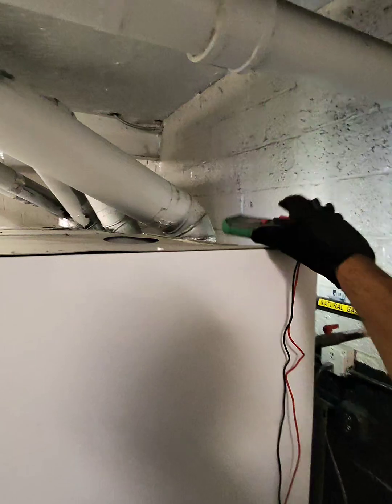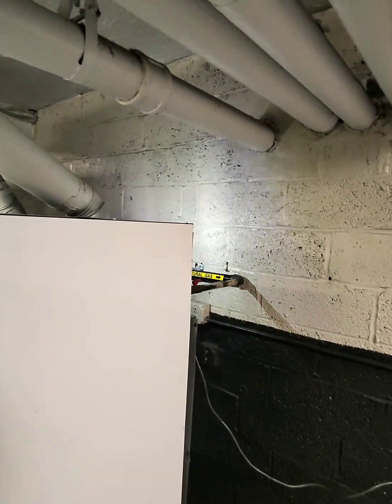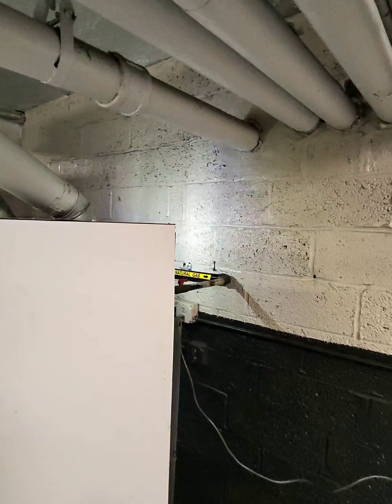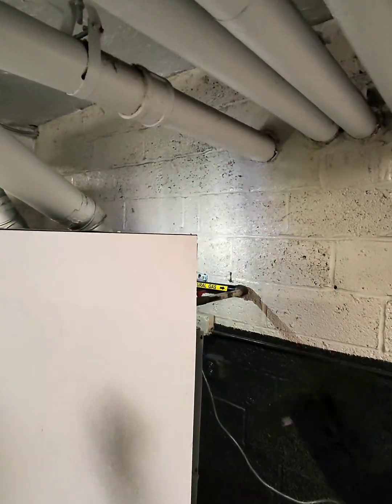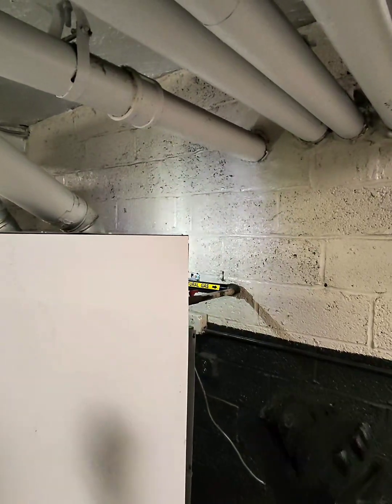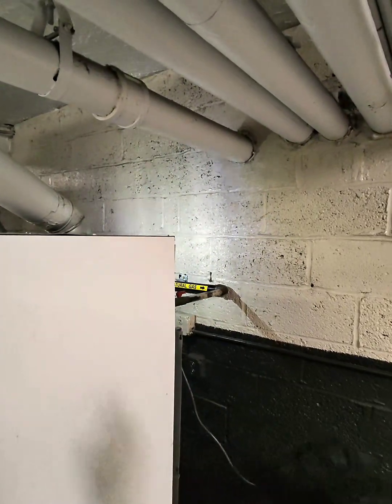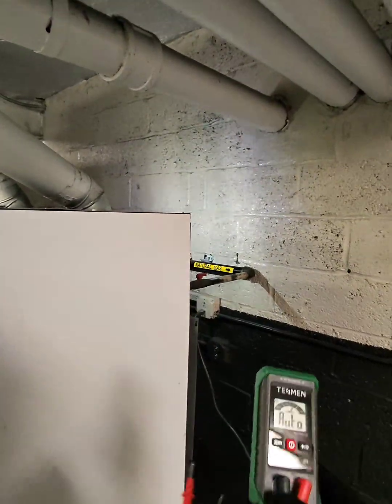A smart meter that can measure AC to DC, 12 volt to 600 volt, and you don't need to do anything. You know how you turn the knob and you're like, which one is it — is it AC, is it DC, the volts with the V, the volts with the lines? This one does all the thinking for you.